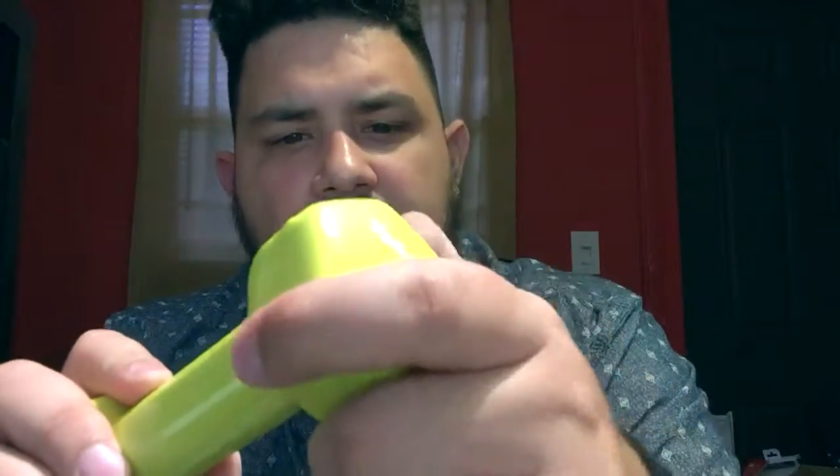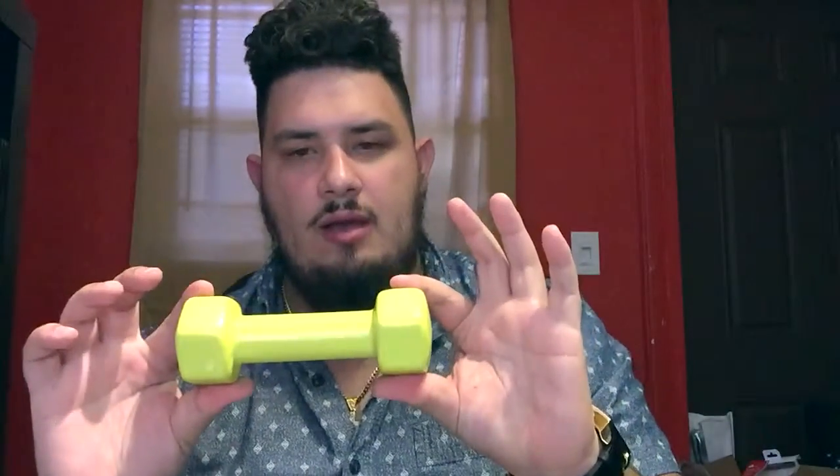For the price that you're paying, this is a sleek PVC coating — it's almost like a rubbery feel to it. As far as the material goes, this is really good. It's a pretty heavy dumbbell for three pounds, but the size of the grip itself is fairly small.